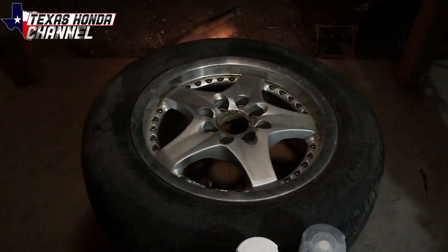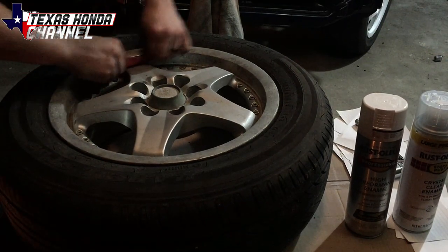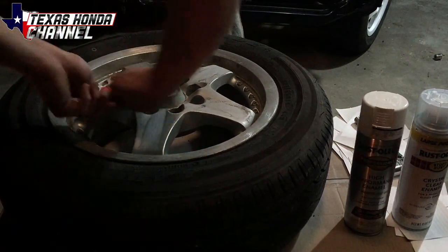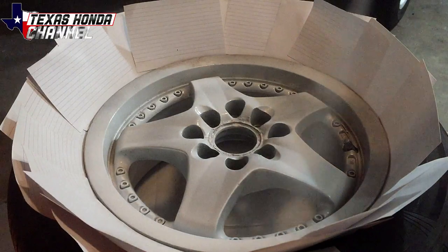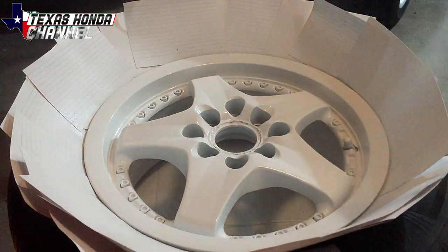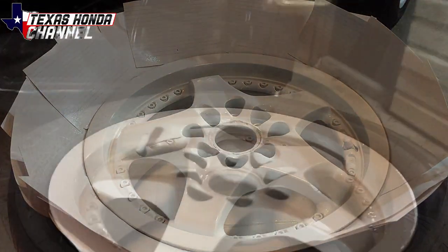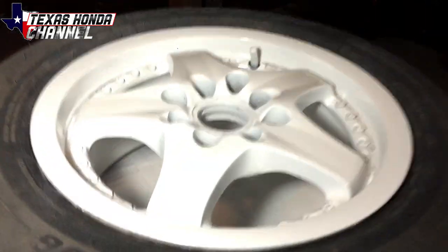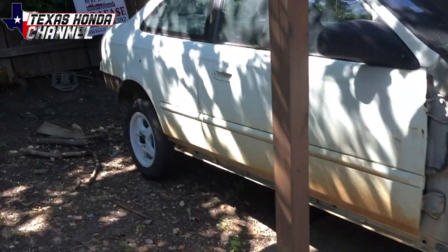I won't go super detailed in this video because I have many other ones like that on my other channel — link will be in the description. I definitely think it looks so much cleaner with them painted white. I got all four done, looking good.